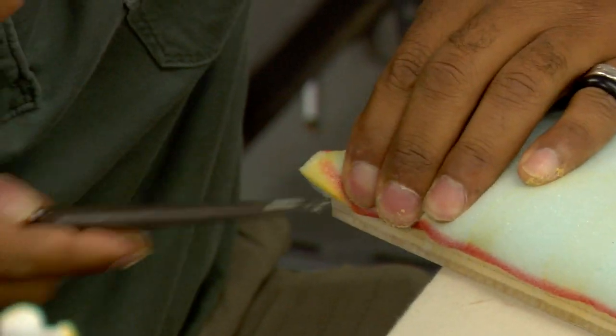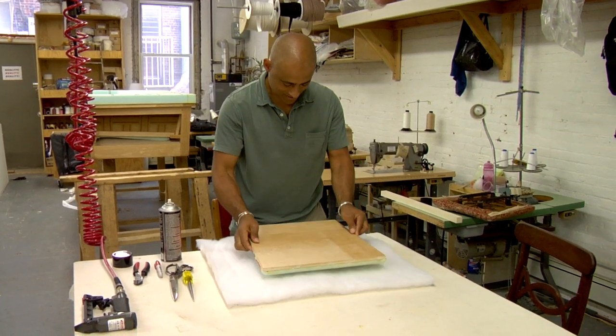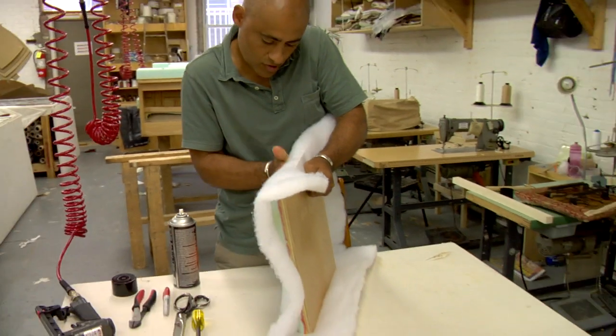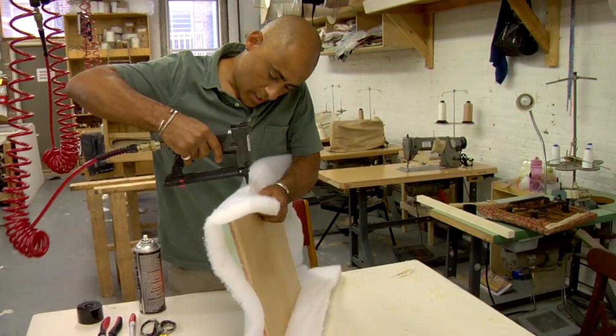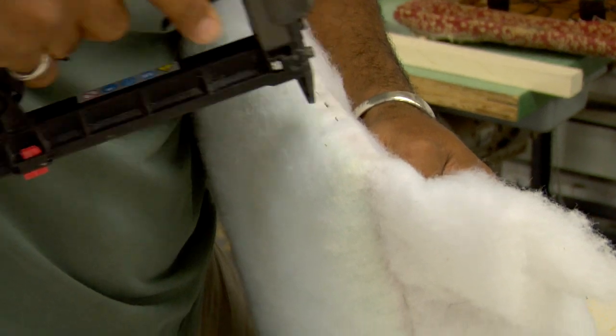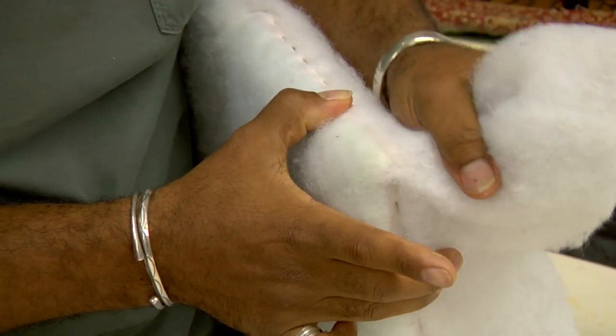Once the foam dries, cover it with a half-inch layer of Dacron polyester batting to act as a buffer between the fabric and the foam. Attach the batting to the seat base with a staple gun. Start by stapling the center of each side of the seat, then work your way around, pulling the batting tight as you go.